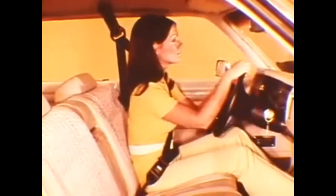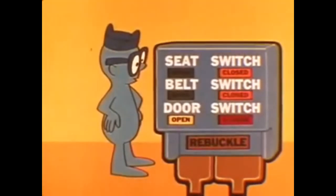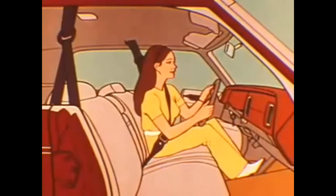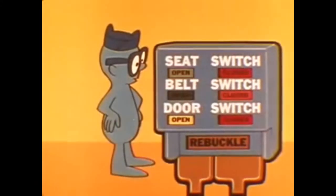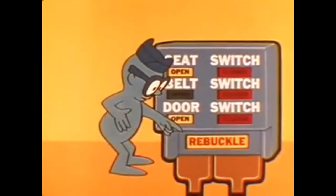However, opening any door equipped with a dome light switch before the engine is started sends a new signal to the electronic control unit. The control unit immediately checks to see if the driver is still seated and buckled — if so, the car can be started. On the other hand, if the driver raises up so that the seat switch is opened while the door is open, the starting sequence is interrupted, and the car cannot be started until the driver's belt is unbuckled and then re-buckled.